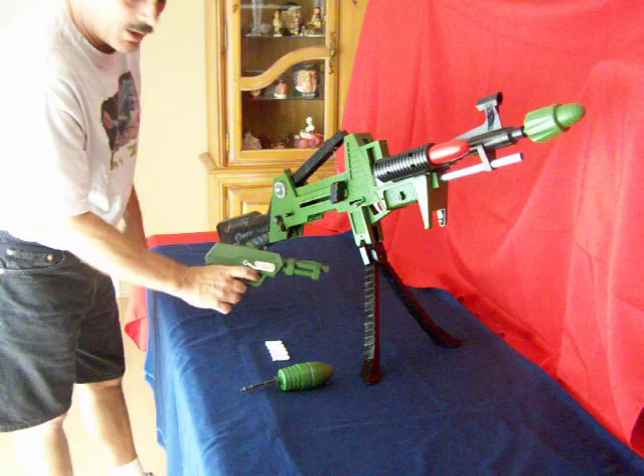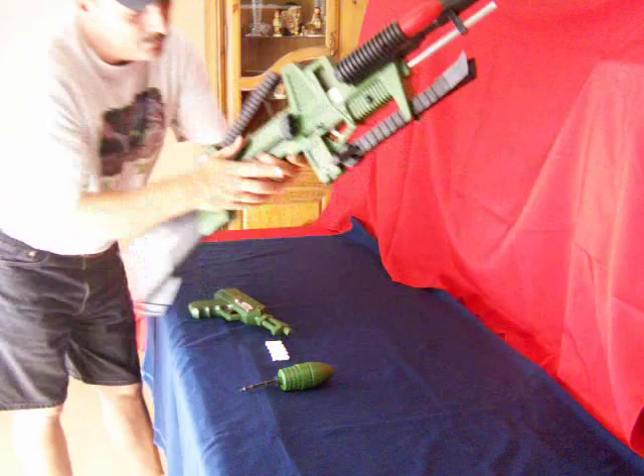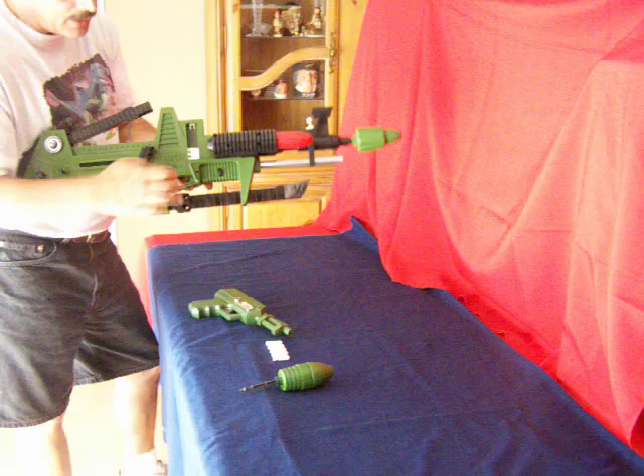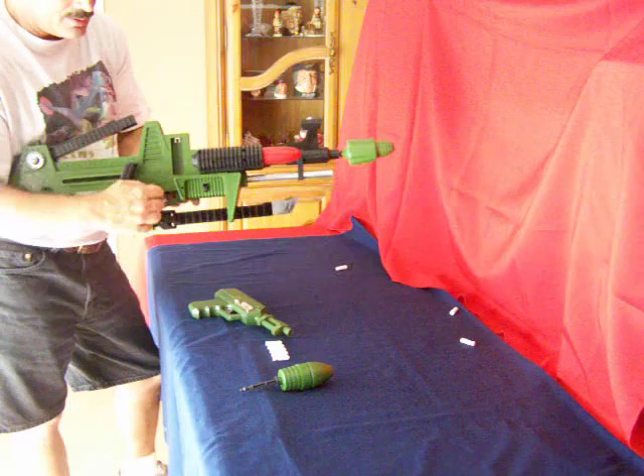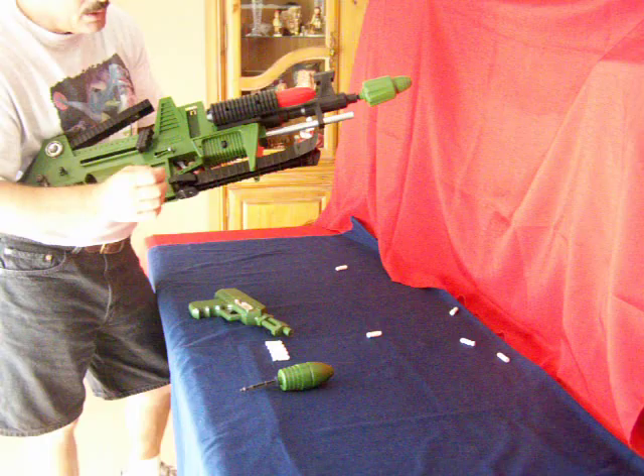Okay, let's test out the rifle. I've already got one loaded. There's the first one. Second one. Third one. Fourth one. And last but not least.